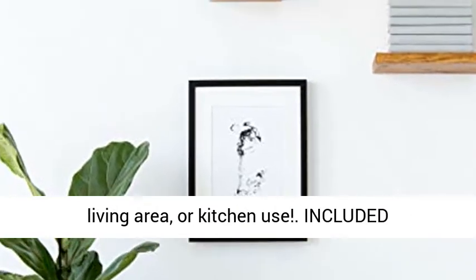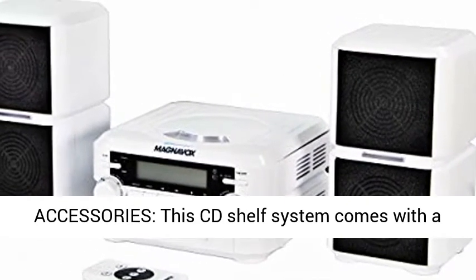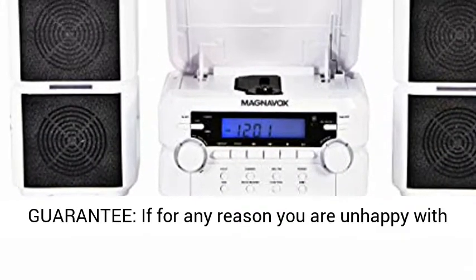Great for office, bedroom, living area, or kitchen use. Included accessories: this CD shelf system comes with a remote control and one CR2025 battery included. 100% guarantee.